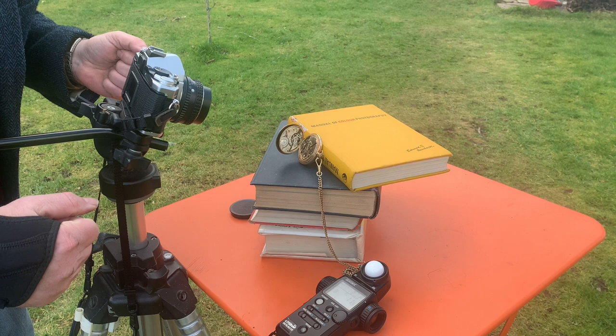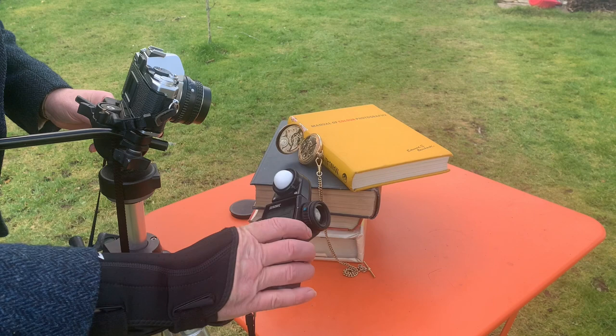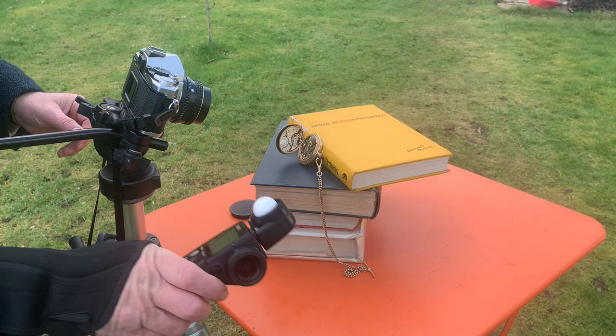After I've set that up, I need to take a meter reading. So here's my meter. I'm taking an incident meter reading. I wish the sun was out today. This is pretty slow, but I've got f11 at an eighth.